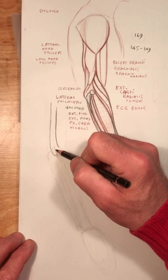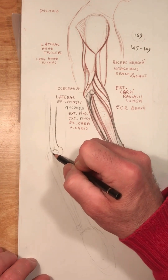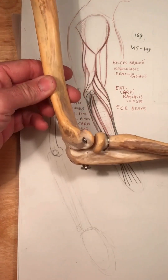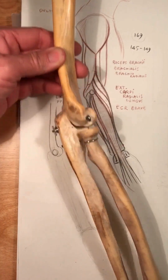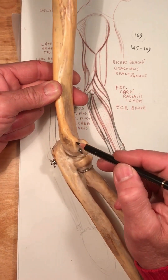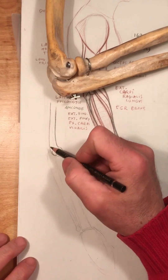This is the humerus, seen on the side like this. So the humerus like this, the hand is now extended like this. I see the bump of the condyle, the bump of the olecranon here.